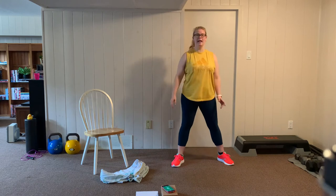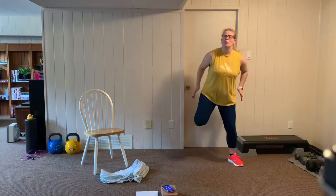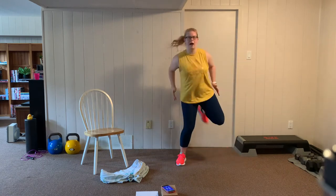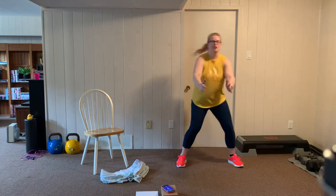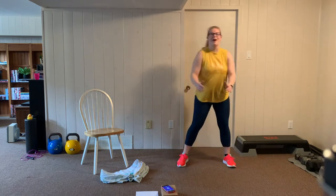Another set of those hamstring curls — then we have one final round. Let's get ready: kick the heels up, pull the shoulder blades back, here we go. Nice and easy — this should not feel anywhere near as challenging as when we were doing the fast feet. We're just slowly cooling down, keeping moving, getting those steps in. This round should feel easier. Breathe through it. Rest.